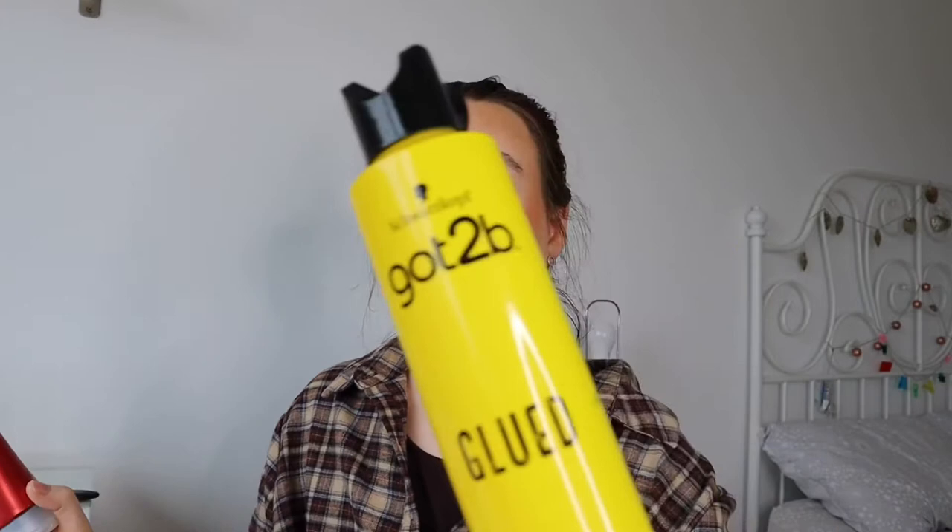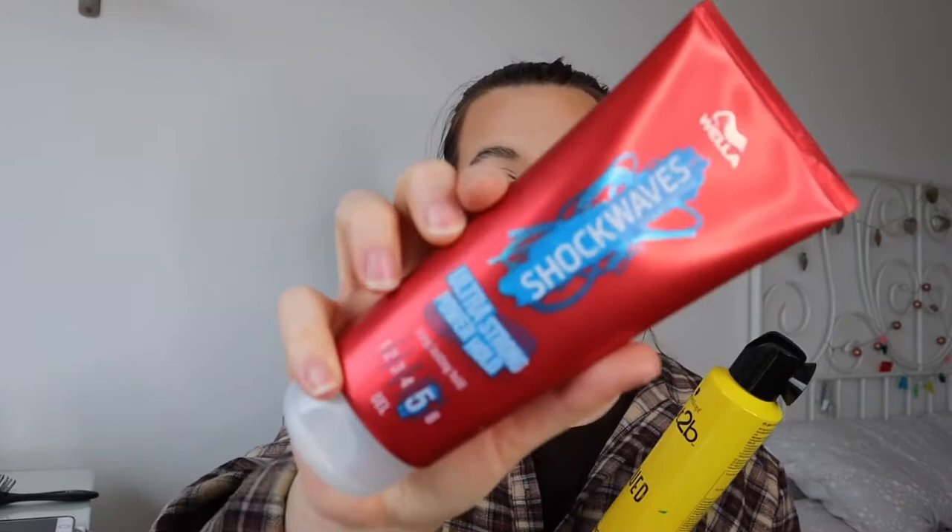You'll also need some hairspray and some hair gel. The hairspray I use is Got To Be Glued - I got this in Tesco and it's actually quite cheap. This is just a random hair gel I also got in Tesco. Some people like to use pomade wax because it's matte and gives you that matte sleek look - I want to try it but it's quite expensive, so I went with hair gel. Hair gel does the same thing, it just gives a bit more of a greasy look, but it's fine.